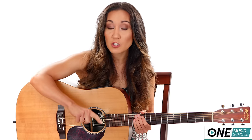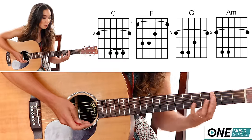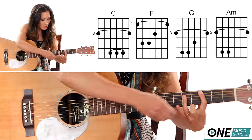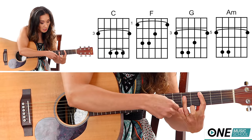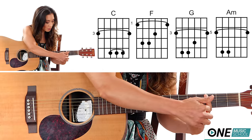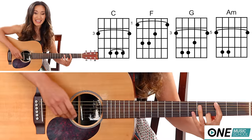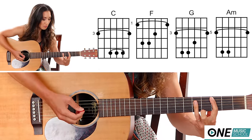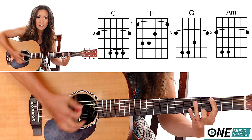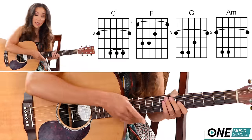You know everything you need to know to play the entire song, but now I've added a barre chord version just in case you're ready for it. For a C chord, you're going to bar the third fret completely, and you're going to take your ring finger — finger number three — and place it across the D, G, and B strings. That high E string is only being pushed down with your pointer finger, the index finger, because if you bar all the way you get an unwanted note that's not in the chord. So make sure you really lift that ring finger off so that E string is just being pushed down by your index finger.